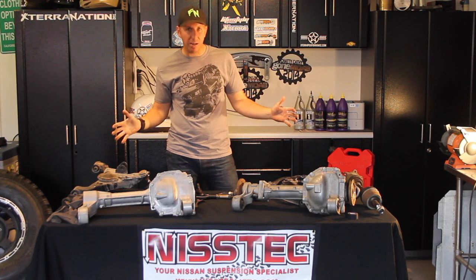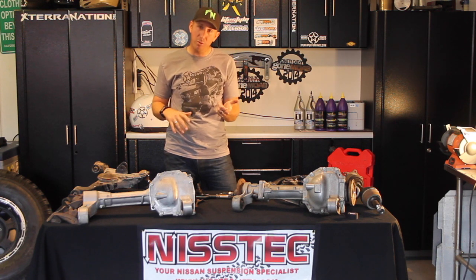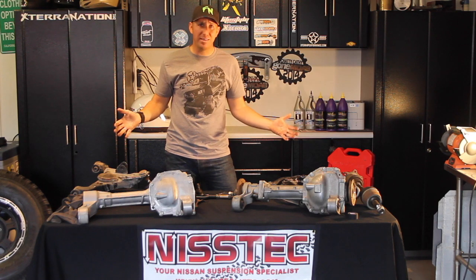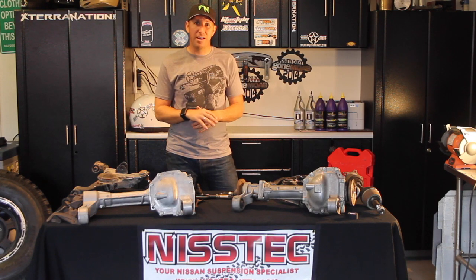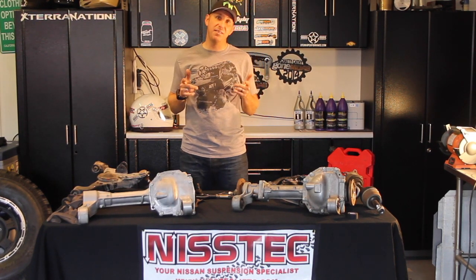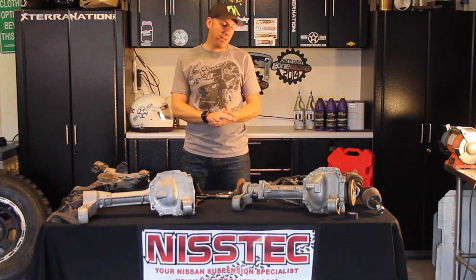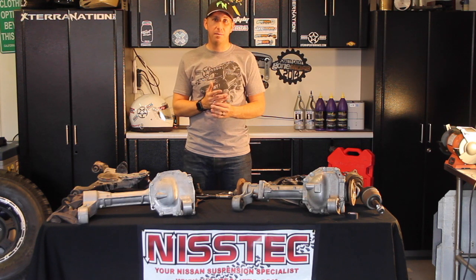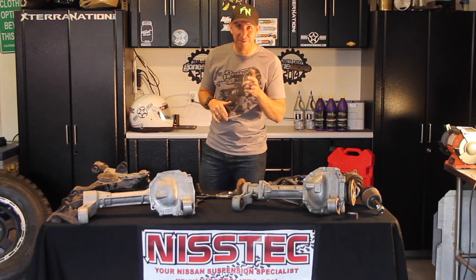That's the basics of your Titan swap kit. If you have questions, throw them in the comments and I'll be there to answer anything I can. I may have missed something or gotten something wrong, but I'm more than happy to help. Make sure to check out nistechlifts.com to check out all the different suspension parts — they're always there to answer phone calls and questions. Thanks guys, and look out for another video coming soon.